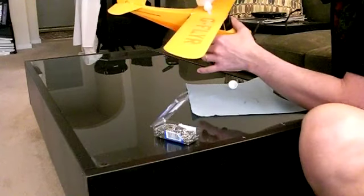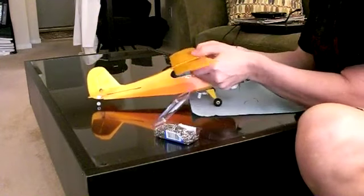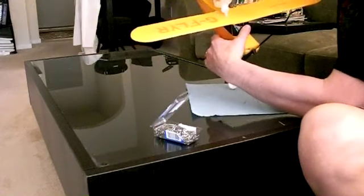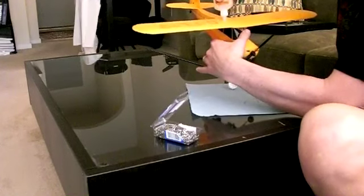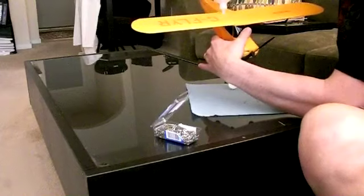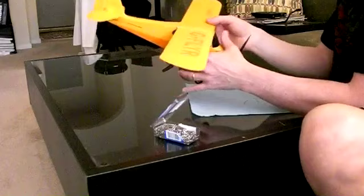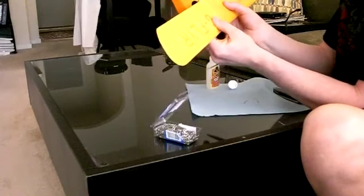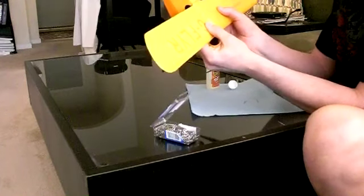I initially separated the break only about a sixteenth of an inch, but then decided to get the glue firmly in there, so I opened it up to about a quarter-inch gap and laid in a bead of the glue, which is quite jelly-like — it's not thin like your normal super glue. I laid a healthy bead but didn't want to overdo it, knowing the stuff was going to expand. Then I slid the wing back together.